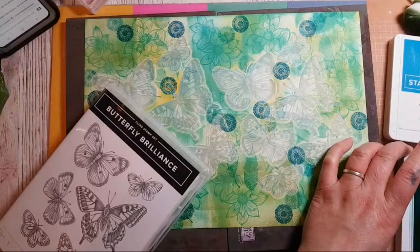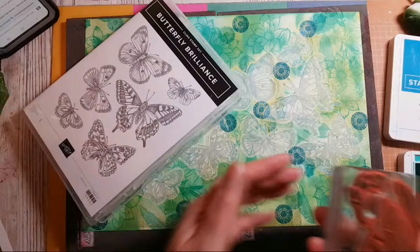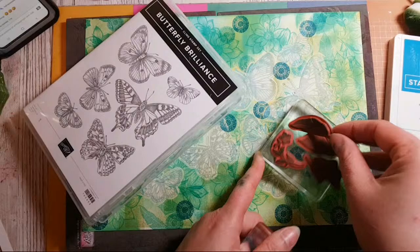I'm not sure I'm convinced about putting all these stamps together because you do lack a little bit of control over where things end up — it could look a little messier than normal. So I'm going to take that one off to start with.